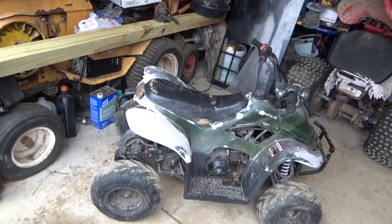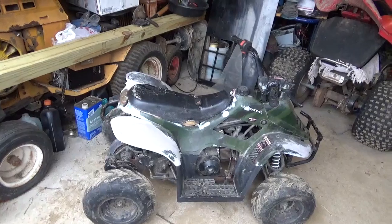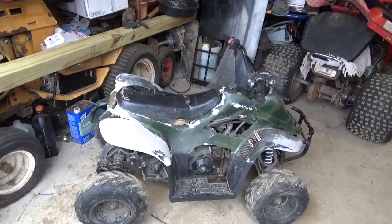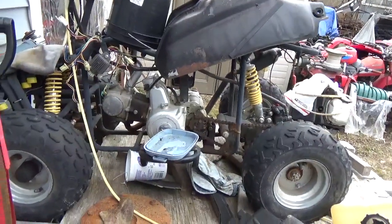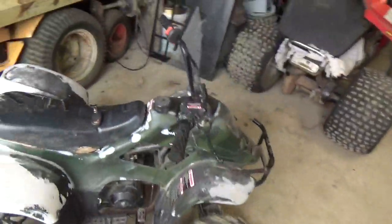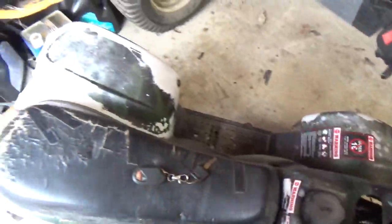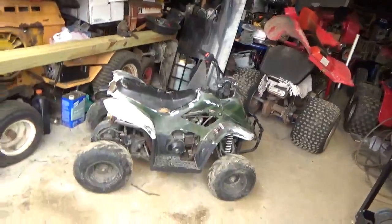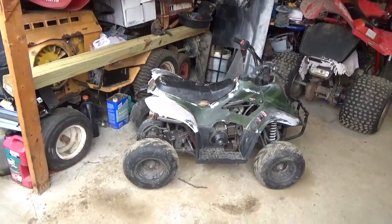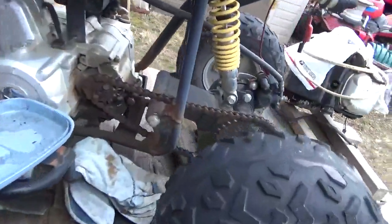I kind of got busy on other things and I've been tripping over this. I decided what I'm gonna do with it, especially considering the questions I've been getting. This is the intro video. This thing came to me minus the seat — the seat actually belongs on that one. These two are basically the same; the brakes are a little different. This one doesn't have front brakes and this one does. This thing has the key fob for turning it off.